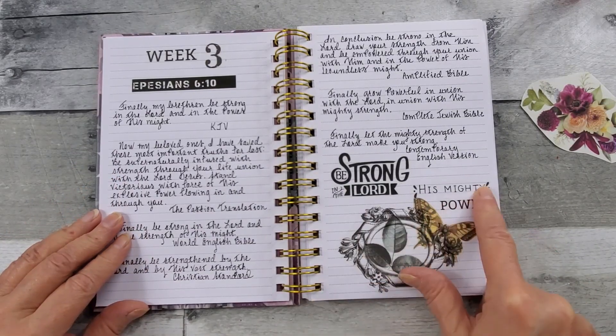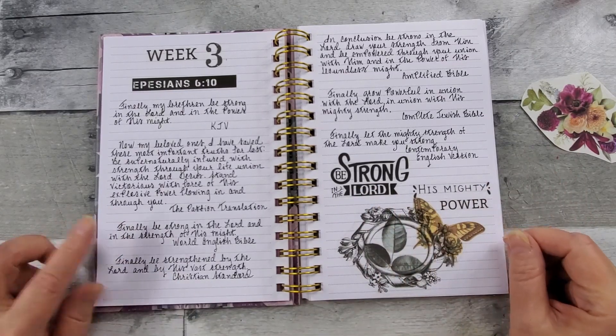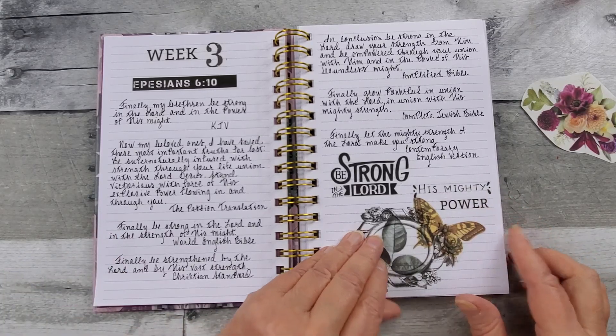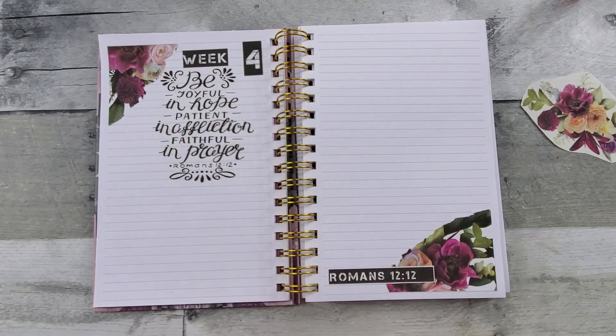Here's another one that I pieced out. I like the way that turned out too. All right, so I'm going to go read my scripture, get it written down, and then we'll be right back.